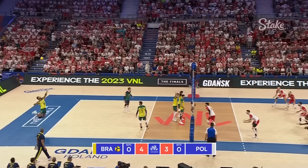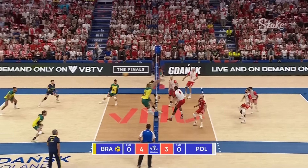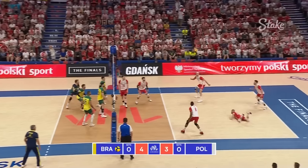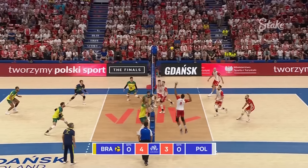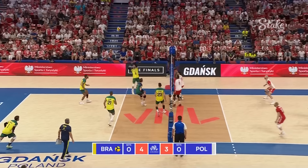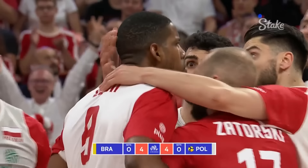Maybe Onorato is slightly new to the team — might be the area they go after. What a touch by Luka Raleigh, good art Zatorski. Goodness me, Tarles digs Leon's best. But it's the block for Poland that sorts out Onorato.